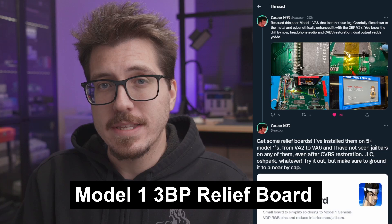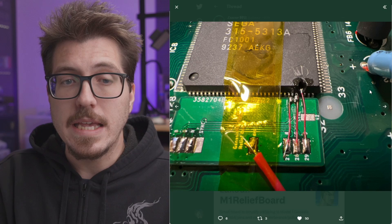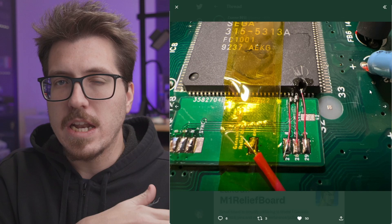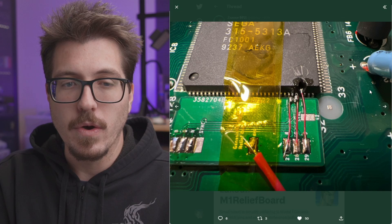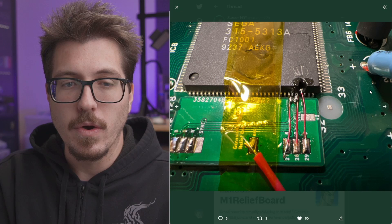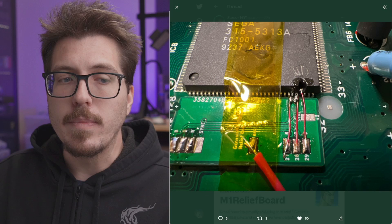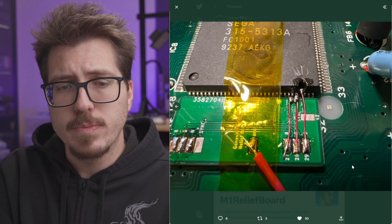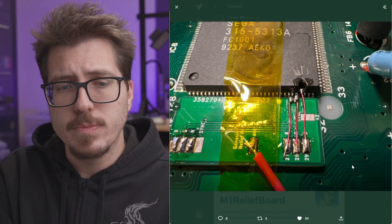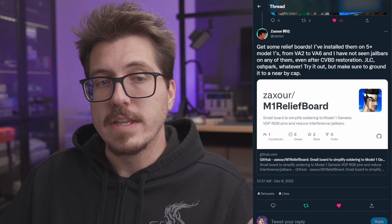Next we have a cool project from Zaxor. This is a Sega Genesis Model 1 relief board. When you're doing the Sega Genesis triple bypass in a Model 1, you have to lift the RGB pins off of the VDP — they're just kind of free-floating, and you're supposed to solder wires to them to go up to the triple bypass board. Zaxor had to repair somebody's Genesis after they bent one of those pins off. So this relief board is designed to have those pins rest on top of it, and then you solder some thin magnet wire to the pads in the bottom right. In the bottom left, you have bigger pads to use normal-sized ribbon wire to solder over to the triple bypass board. The Gerber files to create one yourself are available on the GitHub page.